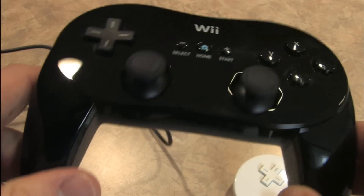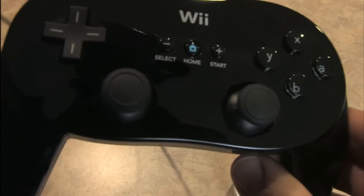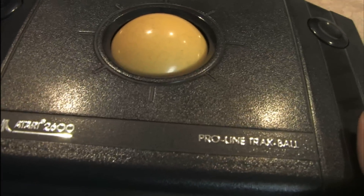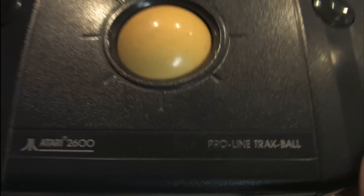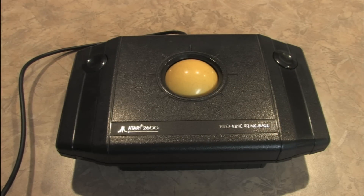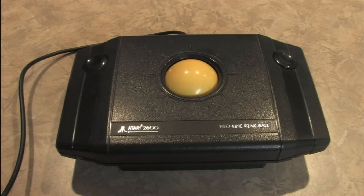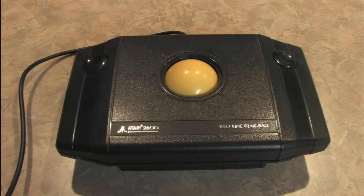For professional use. I love it when they use the word Pro for video game accessories. Let's talk about another controller with the word Pro — the Atari 2600 Pro Line Trackball. For professional Atari players. They may as well have just used the word Platinum or Extreme Pro.